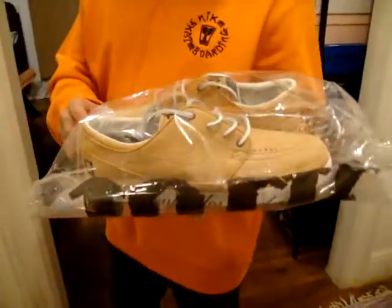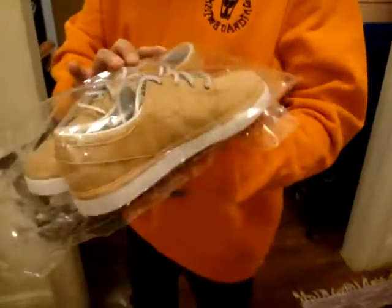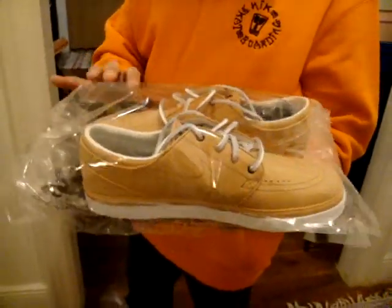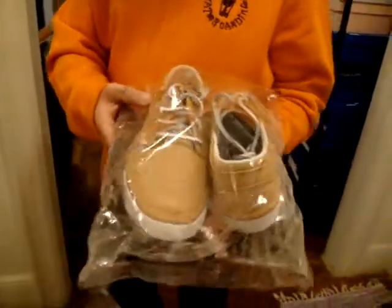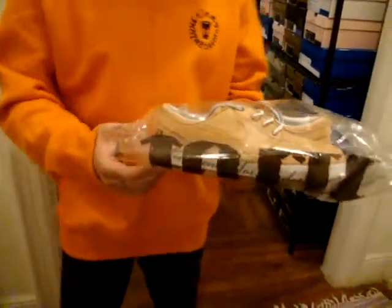So I'm gonna have to do the review with the wrapping on it. It's the Michael Lau Janoski's. This is a really nice shoe. I'm really happy I got it. Get into the review.